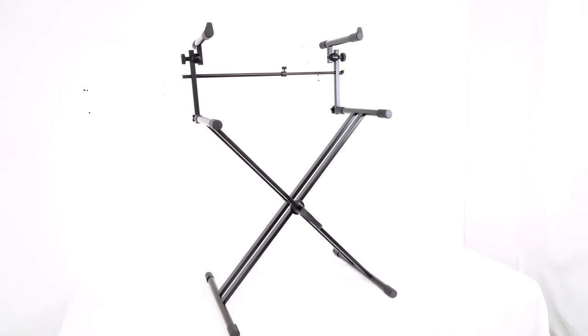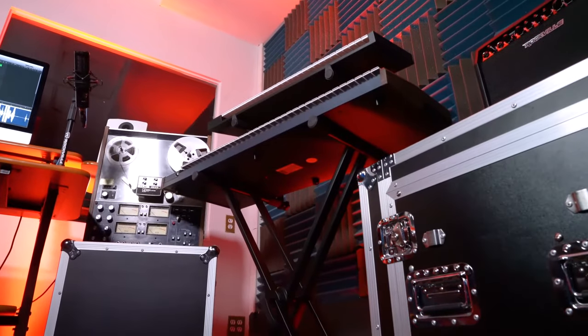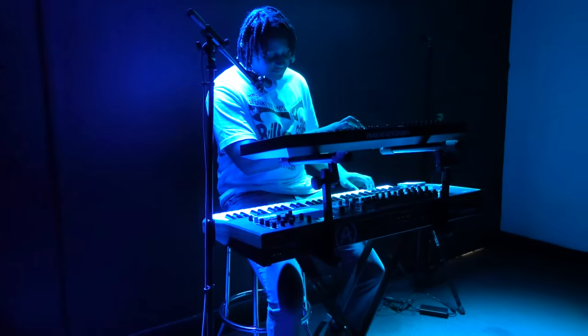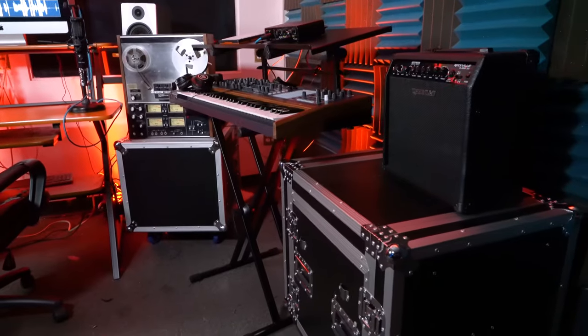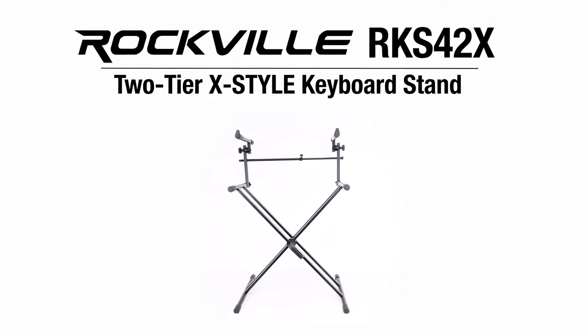The RKS-42X is going to become your favorite travel or permanent position dual tier keyboard, synth, or DJ stand for band practice, for your home or professional studio, for live performances and gigs, and for many other applications. So if you're looking for a high quality, sturdy, portable, and multi-purpose two-tier keyboard stand, look no further than the RKS-42X from Rockville.